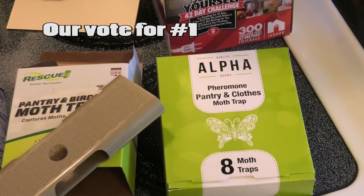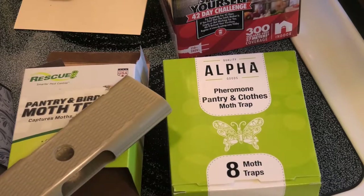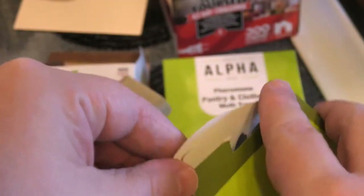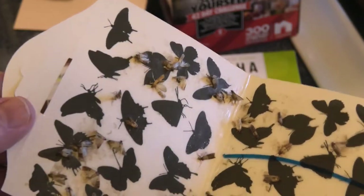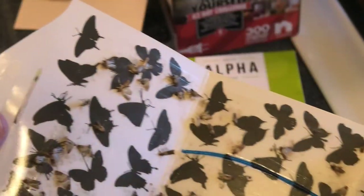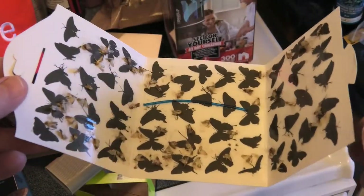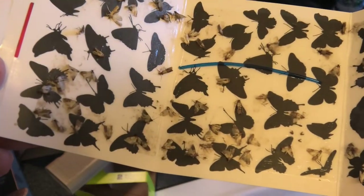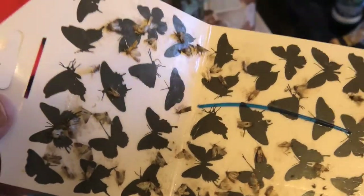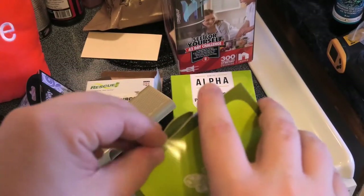The number one trap for inside the house — and this is what I'm recommending in this video — it's the Alpha. It handles both pantry and clothes moths. Does that trap work? Let's find out. Holy cow, hold on!